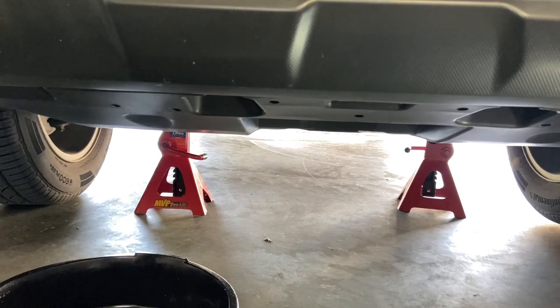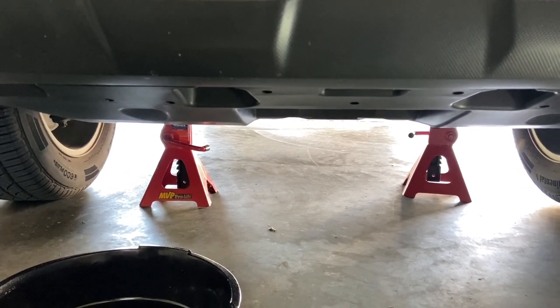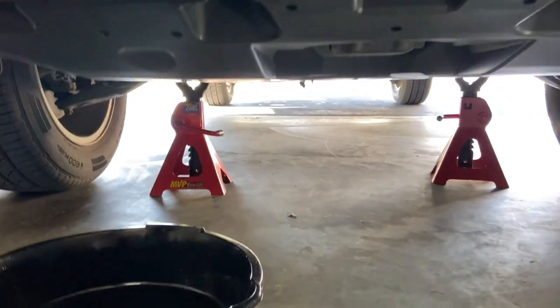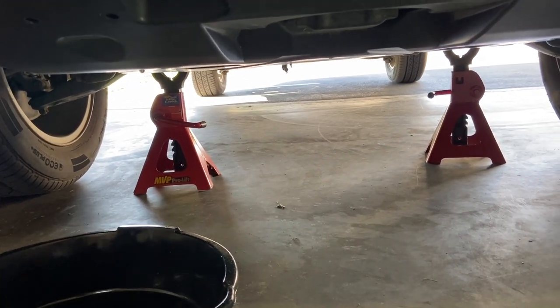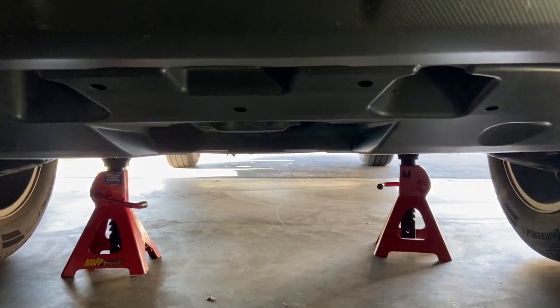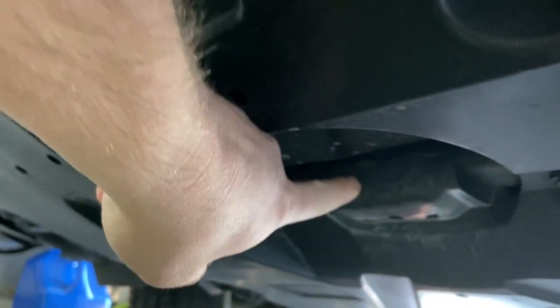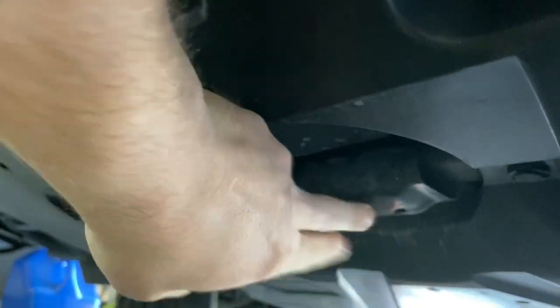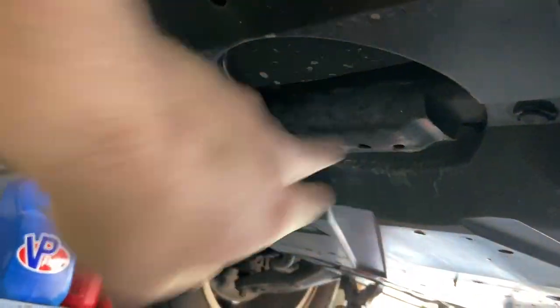Before we crawl under the car, just wanted to show you I use jack stands - you can use ramps if you want, I don't have a set of ramps. My jack stands I put under the frame rail; I don't like to use the pinch welds on the sides of the car - just makes me feel a little bit more secure. There is a good jacking point right here. If you look at the service manual, this is where they want you to jack up the front of the car, and you can do the whole front end just from this point.